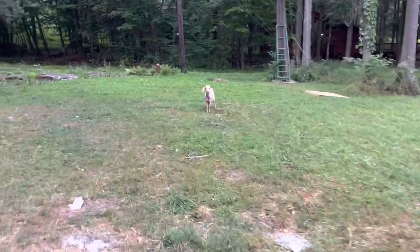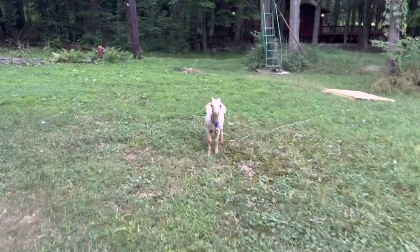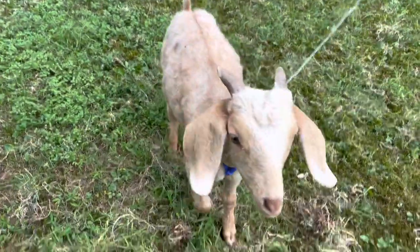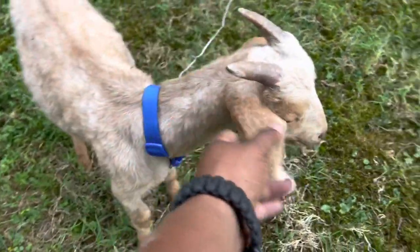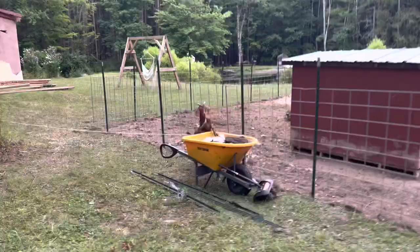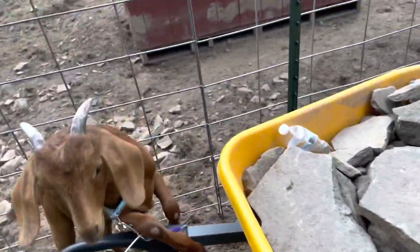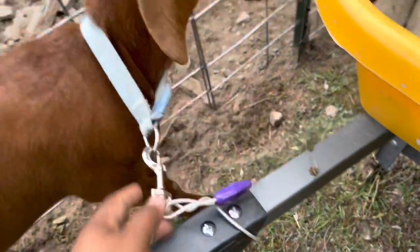Before ending the video, let me introduce you to my two new goats. This is the male one — say hi. And check out my other goat here, this is the female. Right now I got them tied up while I'm building their little house. Oh, you got all tangled up, give me a second.